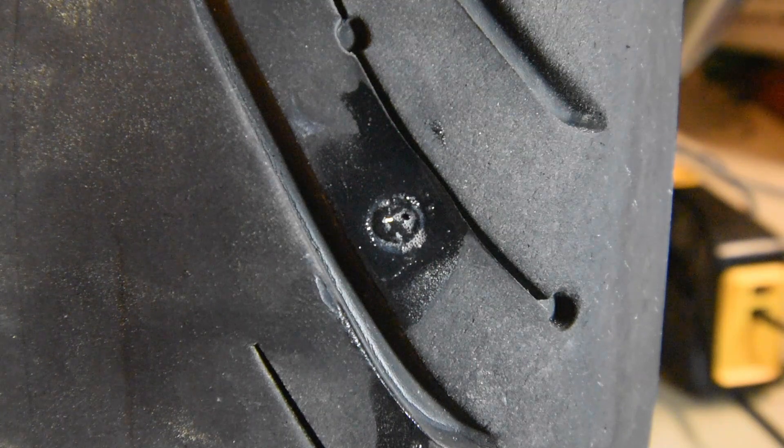It worked great. The first time it didn't go all the way in — I believe that's because I didn't push the plunger all the way in, so the plug was still on the outside of the tire. But the second attempt it went in just fine and it seems to be holding. Hope you enjoyed this — stay tuned for more videos like this.